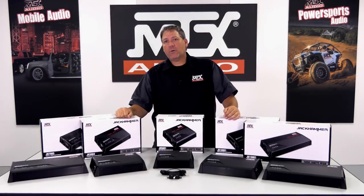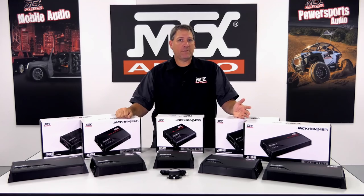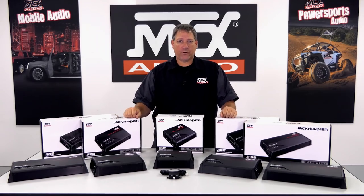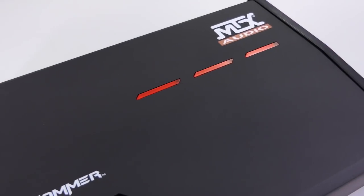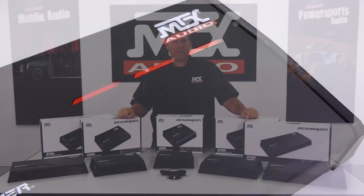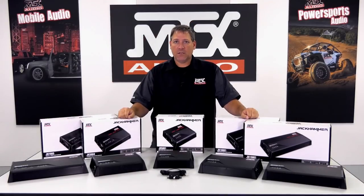There are a number of common elements and features among the family, so let's take a look at that first. All models in the family feature a smooth, powder-coated aluminum heatsink with top-mounted controls. This provides easy access to make adjustments once the amplifiers are mounted in most cases, versus those with their controls on the end panels.